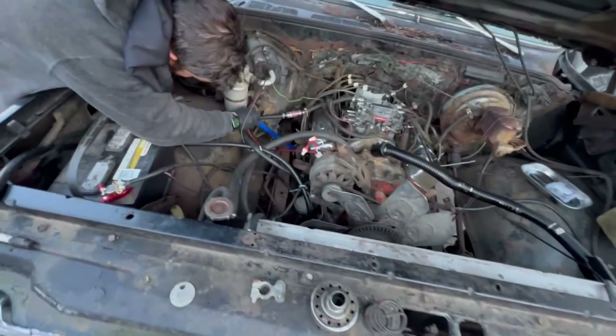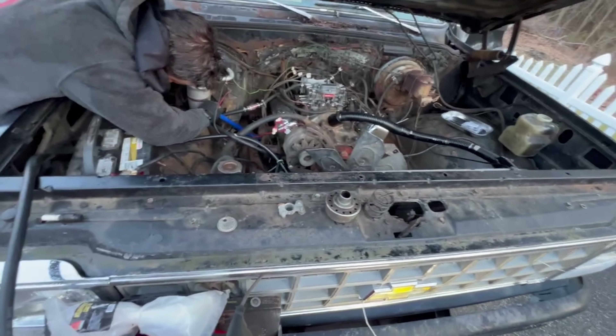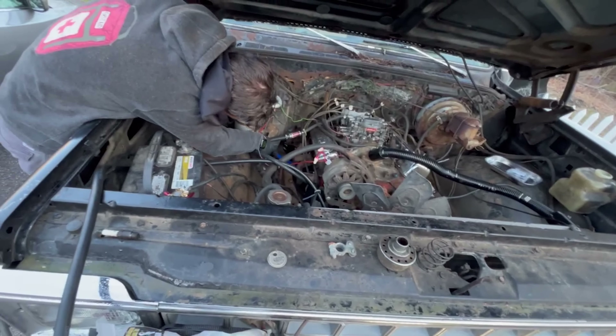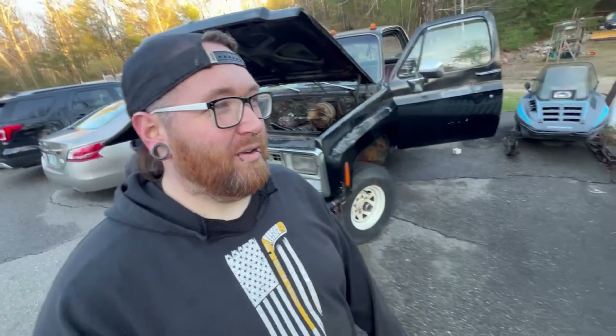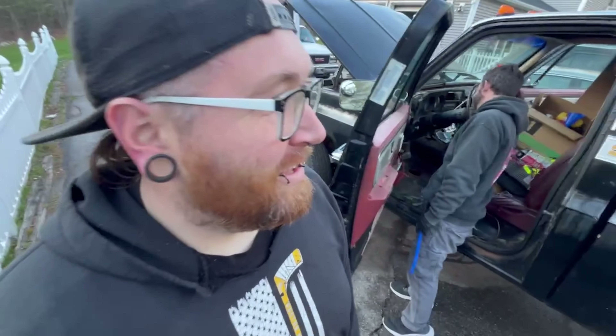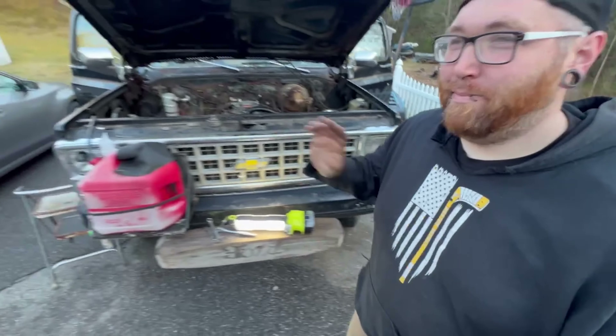We did not get it running again. It needs a new starter or starter solenoid — I'm just going to buy both, because every time we hit it it comes back for a second and then we lose it. I probably burnt it out trying to start it over and over. But at least I know it's not my carburetor rebuild — allegedly. That's gonna be it. I might work on this for another five minutes and then I'm going home. Like, subscribe, hit the button — don't actually talk to Sean on his personal Facebook. Bye.